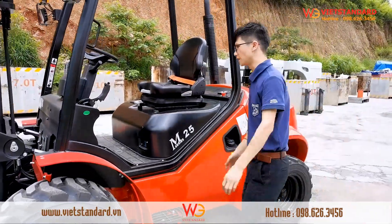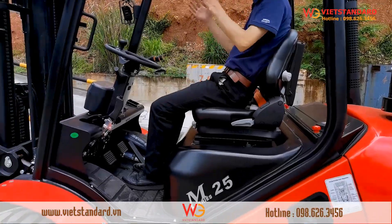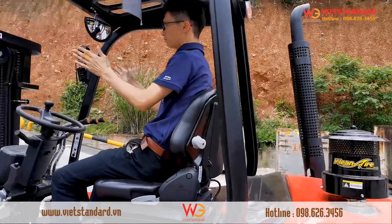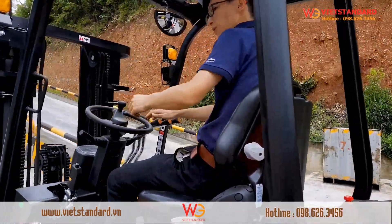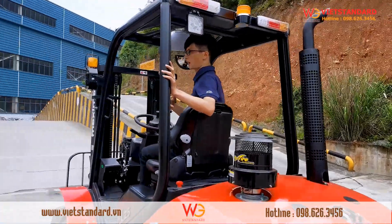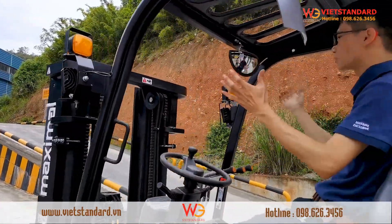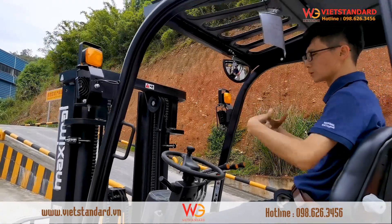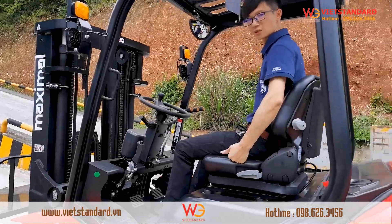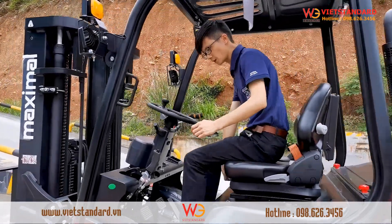Let's sit on it and feel it. The first impression is very good visibility — it's wide and open. Rear view visibility is also good, and there is a wide-view rear view mirror so you don't always need to turn your head while working. The seat is suspension type, very comfortable and can be adjusted easily as you want.